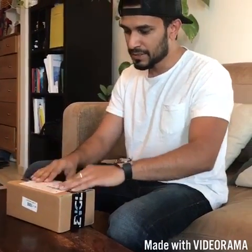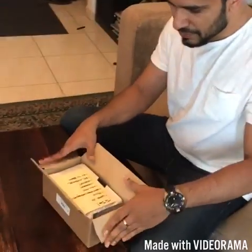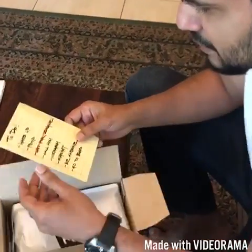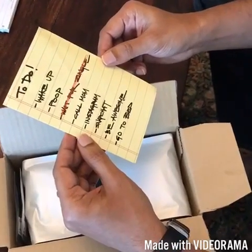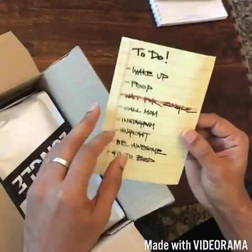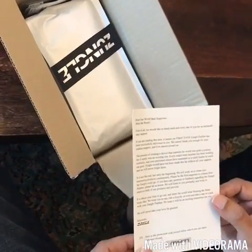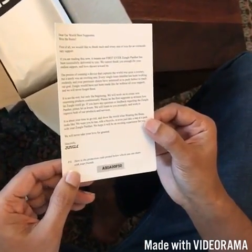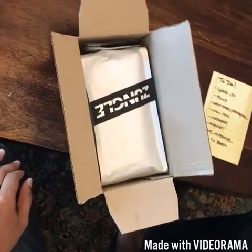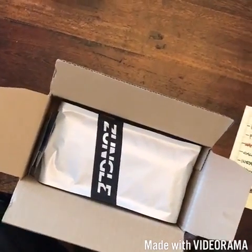Let's start by opening up the box. It arrived at my office today — I did open it up but not entirely. It comes with a memo that reads: 'Wake up, poop, wait for my Zungal, call mom, Instagram, Snapchat, be awesome, go to bed.' It's been a very long time since I've been waiting for this. There's also a promo code I can share with a friend so they can pick up the Zungal Panther at the same price I paid.